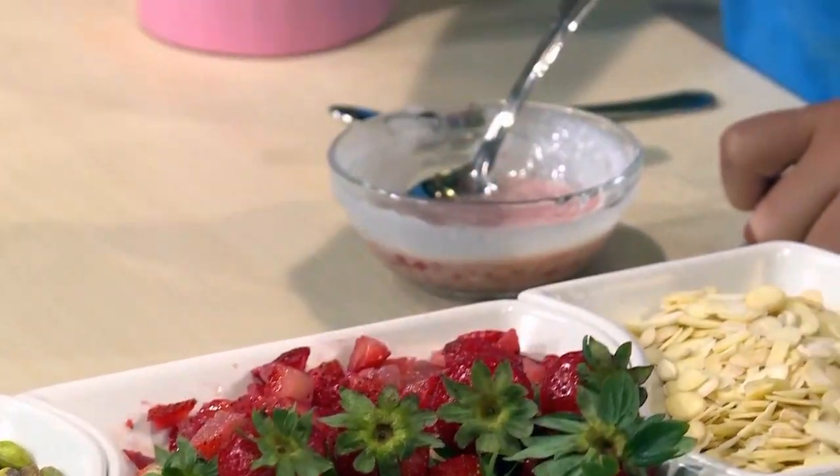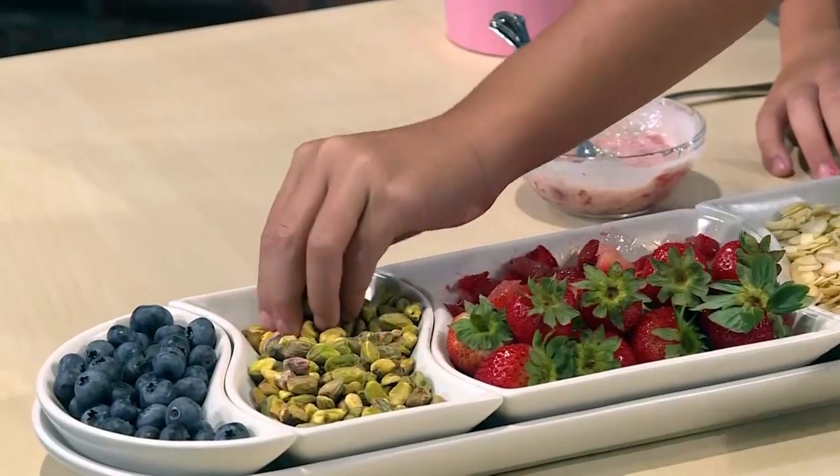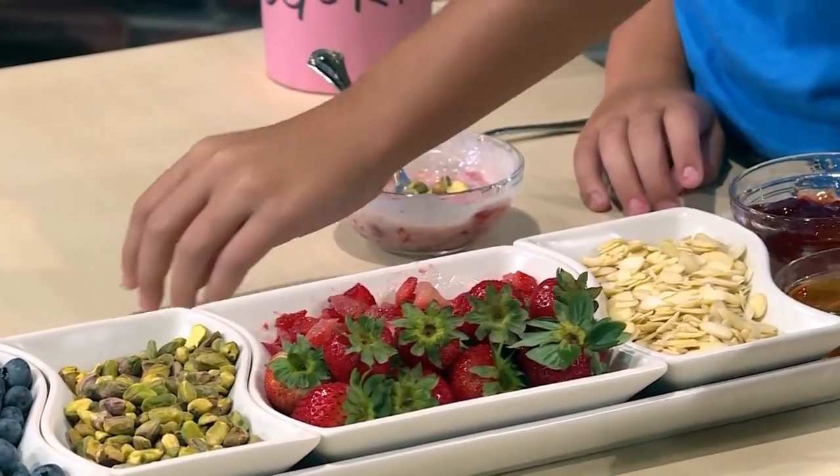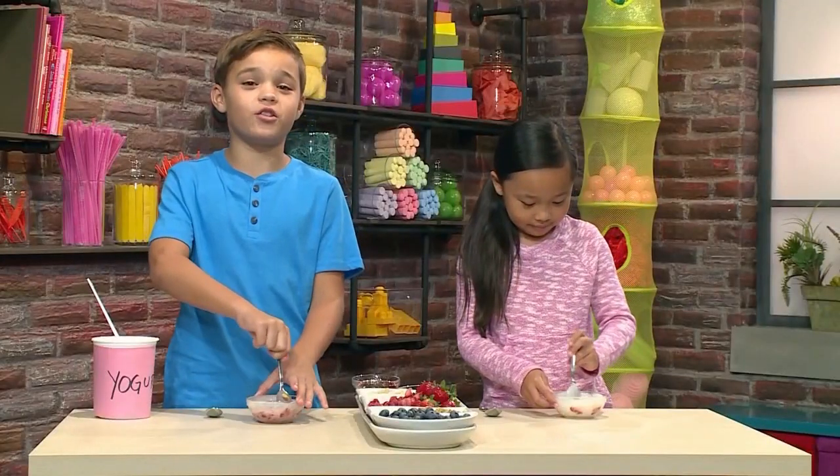And then you add fruit like blueberries or strawberries. I'm putting in strawberries. Me too. You can add nuts for something crunchy like pistachios or almonds. Mmm, I love almonds. It's gonna make it really crunchy.